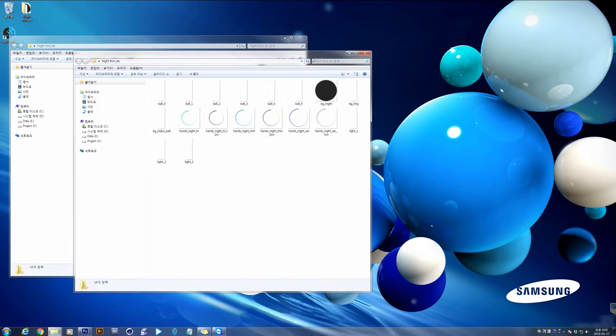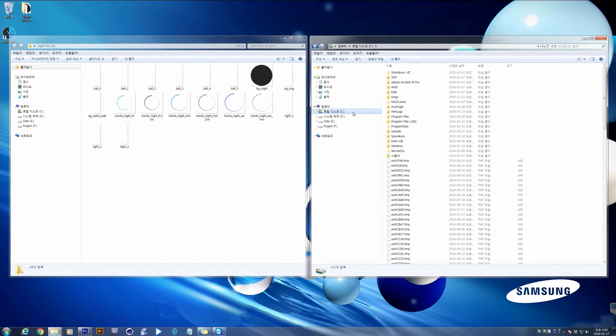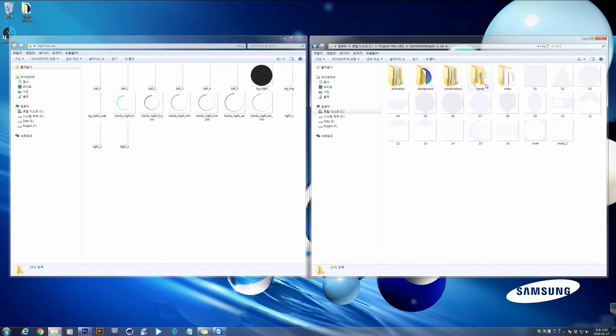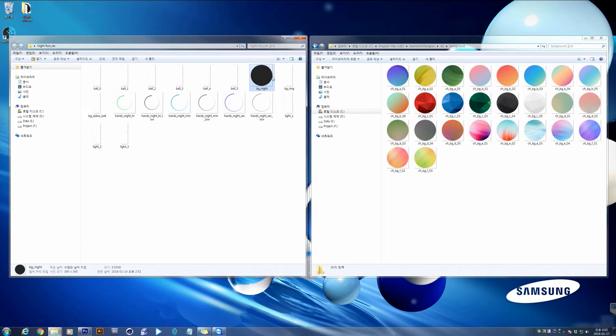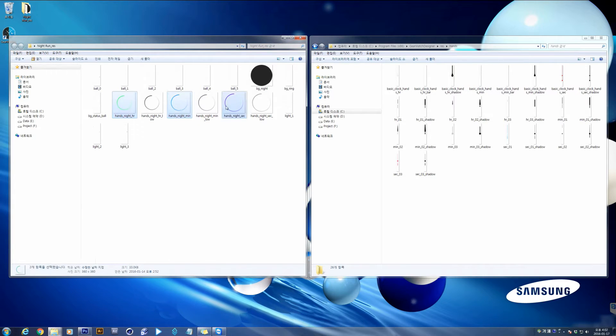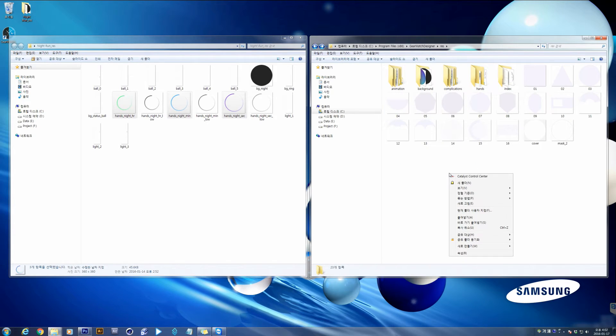Let's put the sources in the proper folder of GearWatch Designer for your convenience. When you move to the GearWatch Designer installed folder, you can see the resource folder. In most cases, GearWatch Designer is installed on Drive C, Program Files x86, slash GearWatch Designer. In the resource folder, there are five folders where you can place your images accordingly. Put the background image to the background folder, hand images to the hands folder, and for normal images, create an image folder and place them there.